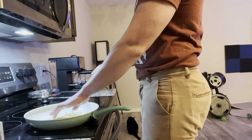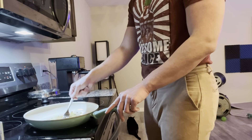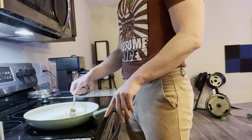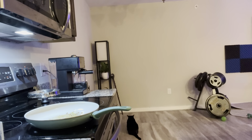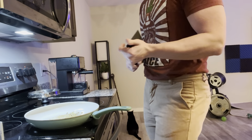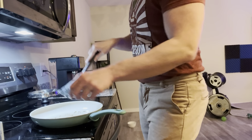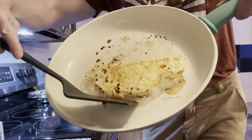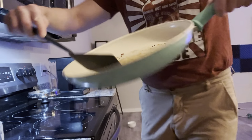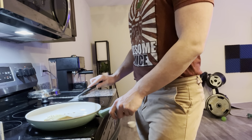I can feel there is a bit of a crunch on the outside. I'm done using the fork — we're gonna use a little spatula. I'm just gonna keep flipping it. This looks good. Look at that — it looks good. You hear that? It has a bit of that crunch.